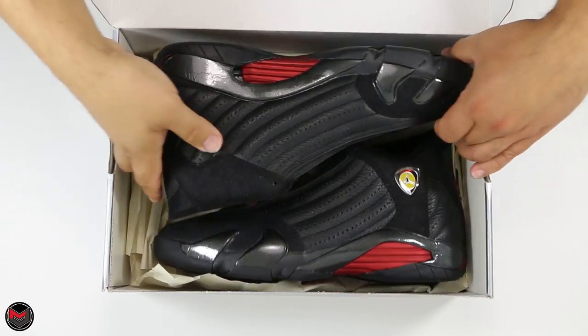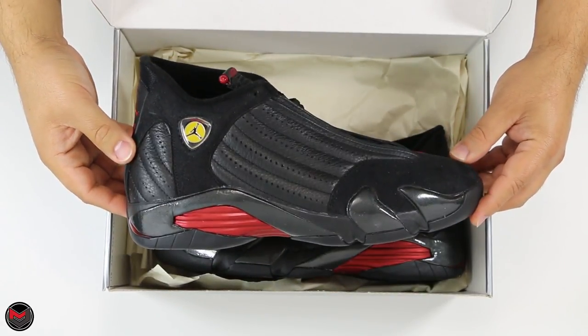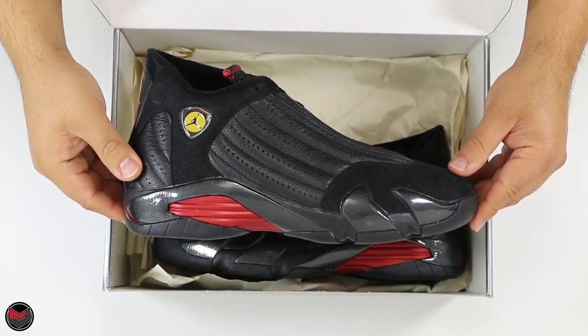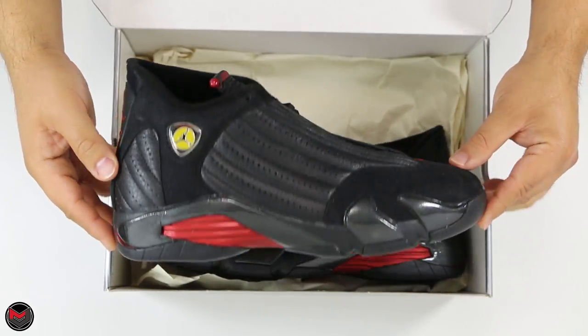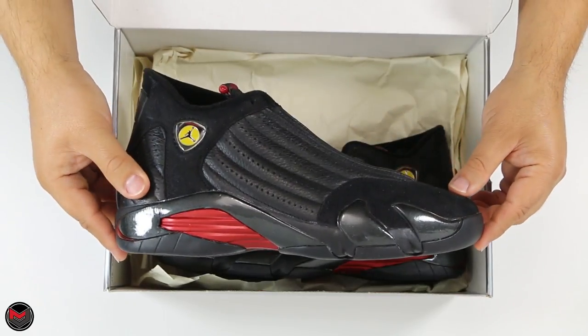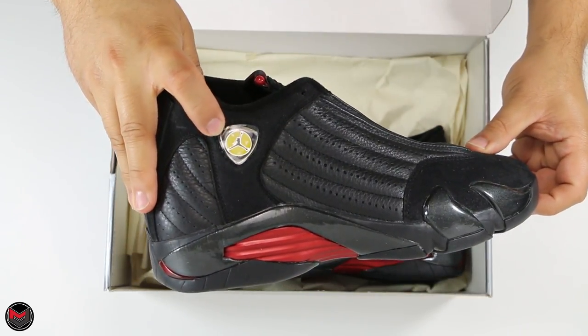The shoes are dead stock. Back in the day, it was my first year in college and I purchased two of these — one of them I wore, and the other one is right here. The shoe came out in beautiful suede and leather, and I still have the sticker on the side, as you can see.